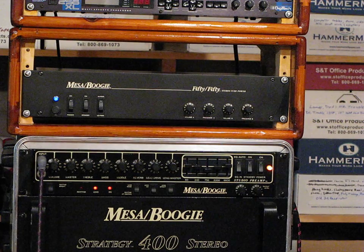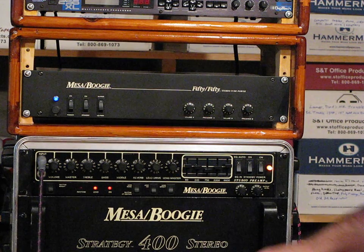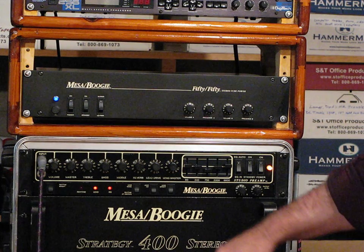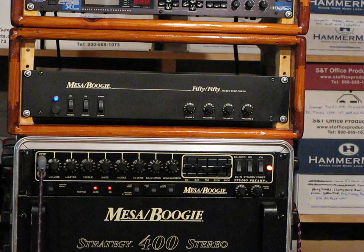Okay, that was three. It can get really, really loud. Right now I'm running through a pair of EVM-12Ls at 8 ohms a side and a pair of 70-watt Celestions.